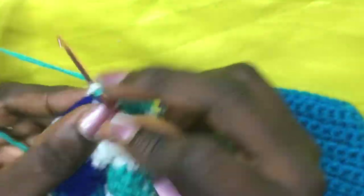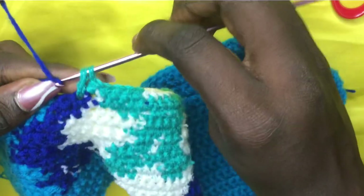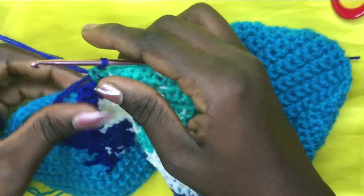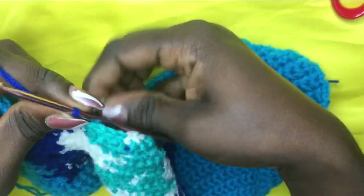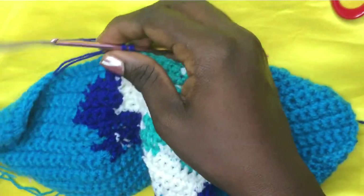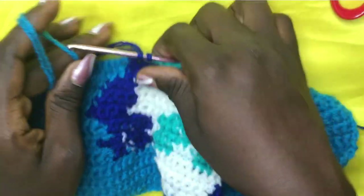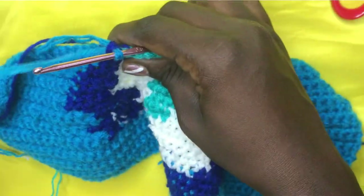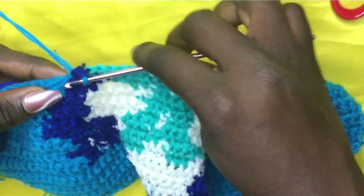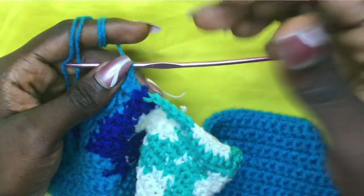On the seventh white stitch, don't finish off the two loops — drop your white and swiftly move to your green, making a total of six greens. I'm not going to carry the white under because white doesn't look nice underneath. So cut off the white and make a total of six greens: one, two, three, four, five, six. On the sixth, incorporate the blue — yarn over, pull through with the blue.